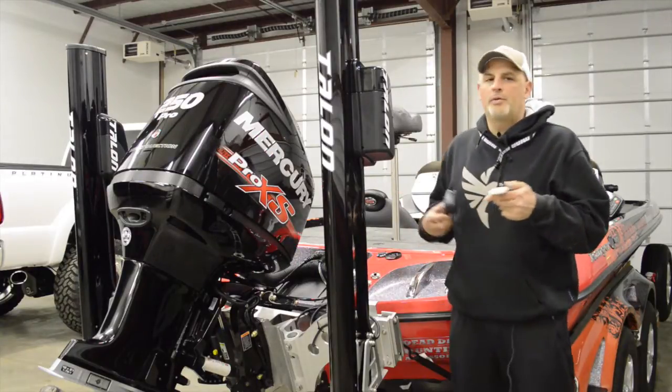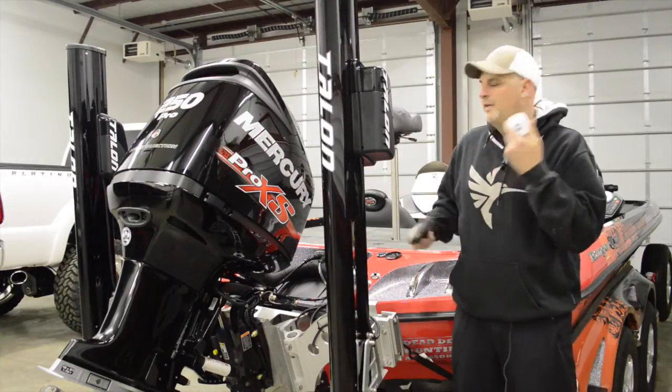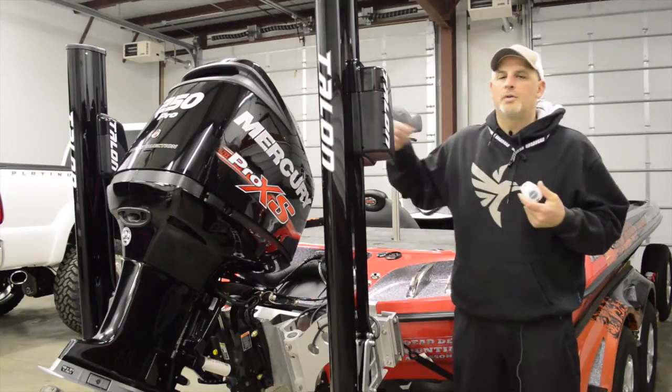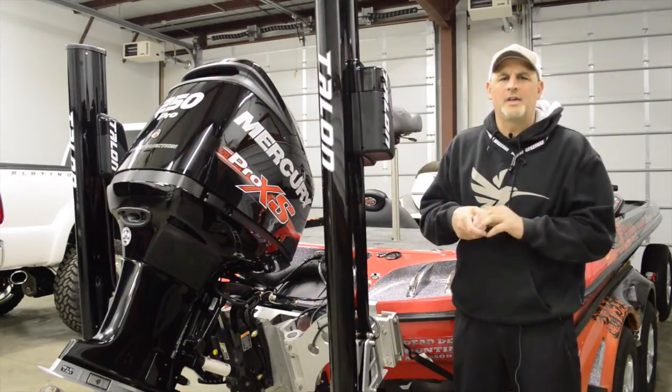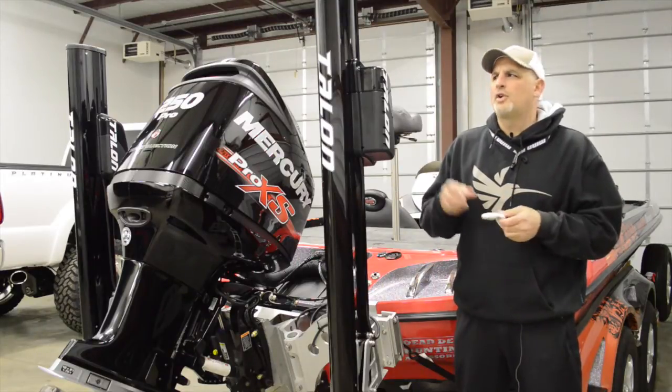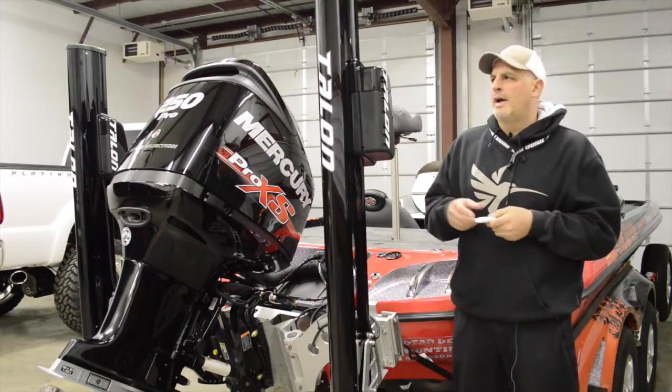We do have a couple options for remotes. It'll come standard with this remote, and this is fine. I can control both Talons — I can control up to like 10 Talons on this one remote. So I'm going to show you how to program this remote. It's very simple.